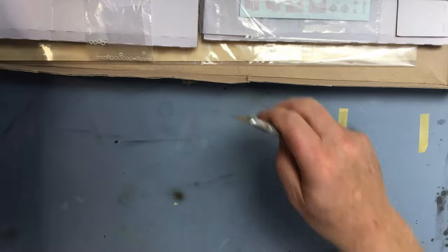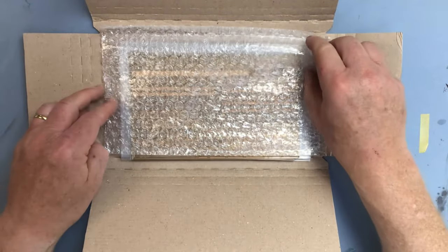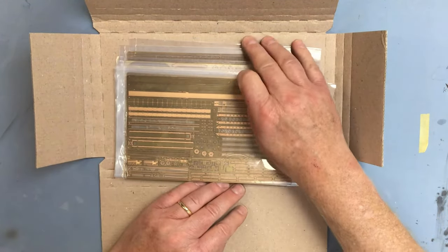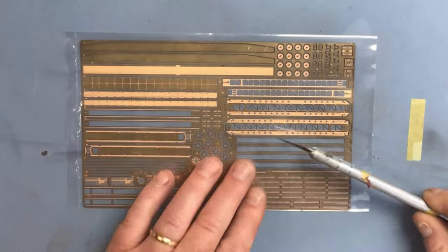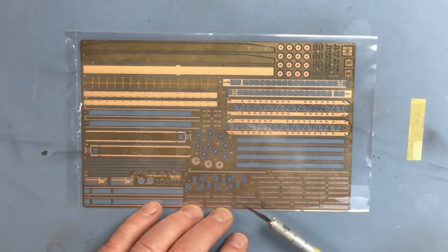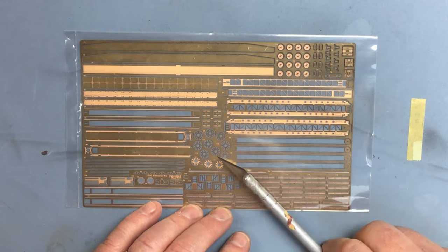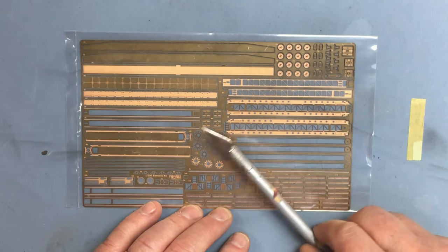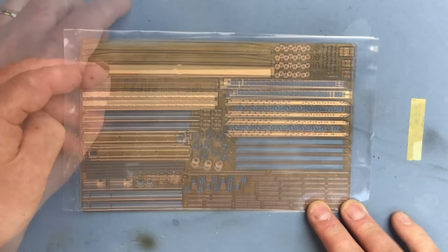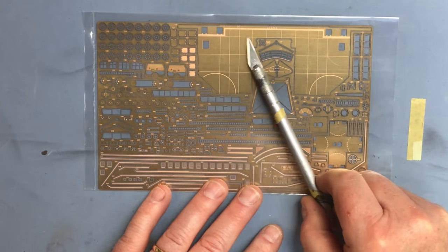Let's take a look inside. This first box contains the photo-etched sheets. In this pack we've got 13 sheets of brass and one of stainless steel. This first fret contains the parts for the ship's catapult - you can see how much work goes into just that one assembly. There are probably half a dozen parts in the Trumpeter kit, but there are probably the best part of 120 parts just for the catapult alone, which gives you an idea of the task involved in assembling one of these Pontos sets.